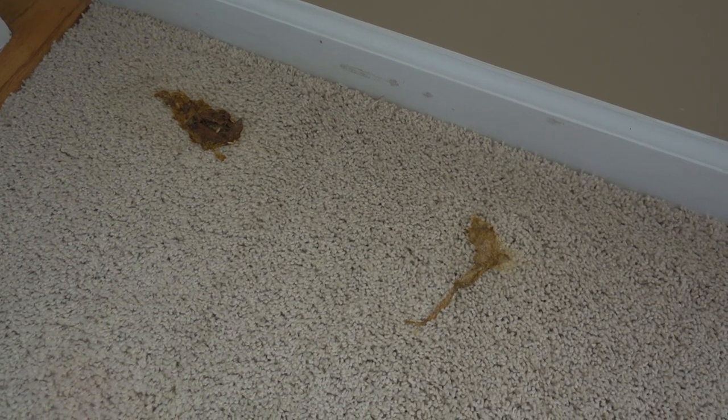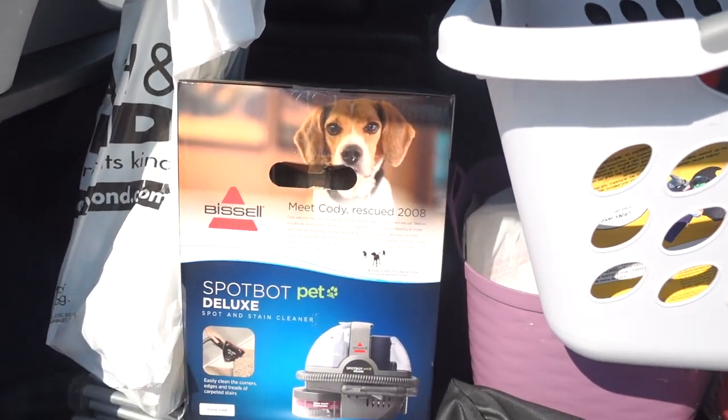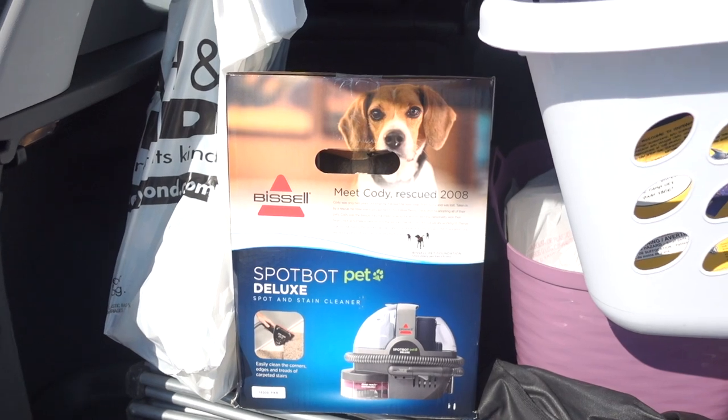I'm gonna run to Bed Bath & Beyond because that is one of my favorites. I love that store and they will price match Amazon. Super nice, super helpful. When I called, they answered the phone within two minutes. I knew they had one in stock and they're holding it for me. So let's go get it. I'm here, let's go buy the vacuum.